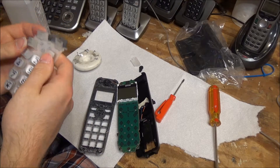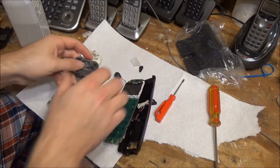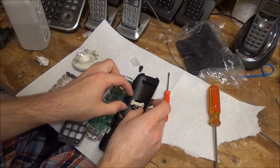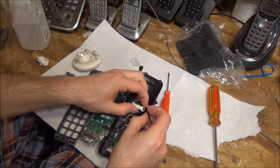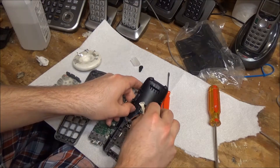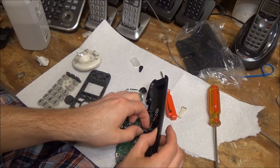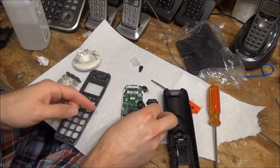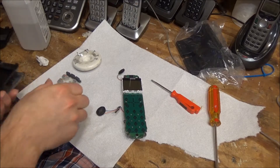Actually, while I have this apart, I wonder — you know what, since I already have this apart, I might as well just wash it as well. Probably faster than trying to clean it while it's together. I'll leave that like that and I'm going to go wash off all these parts and we'll be back.